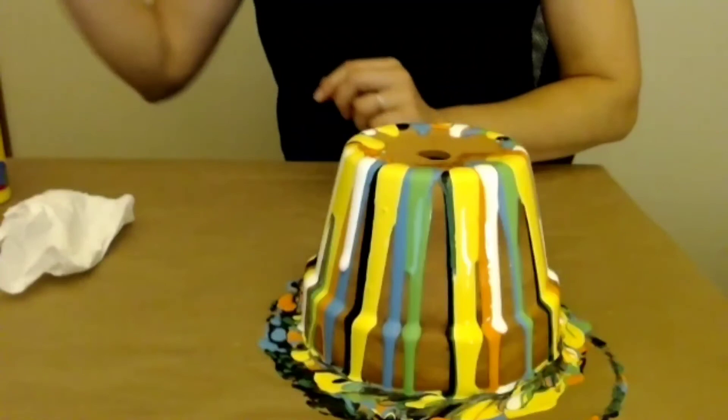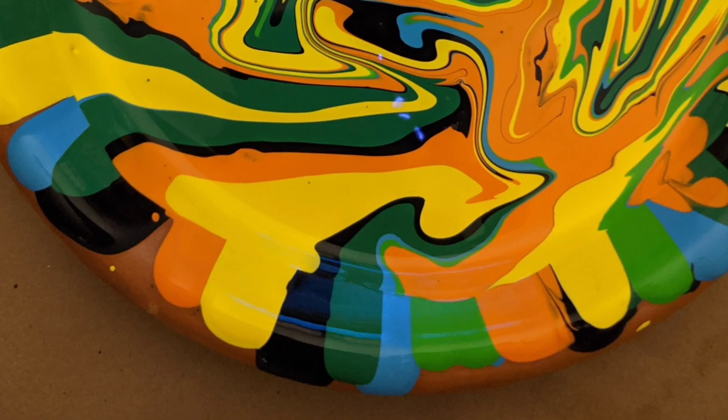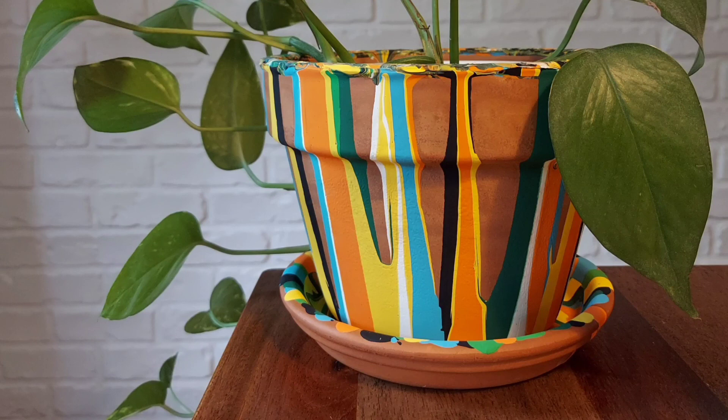After the pot has dried for 24 hours, you can flip it around and repeat the process on the inside. I also painted the saucer using the drip technique, and to get the marbling effect I moved the saucer while the paint was still wet. Once all of the paint has dried for about 48 hours, you can spray the pot with a clear coat so you can put it outside.